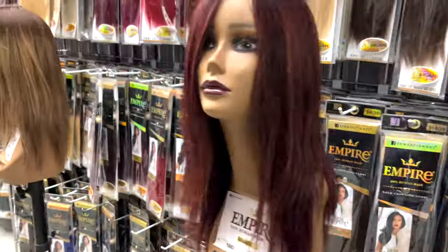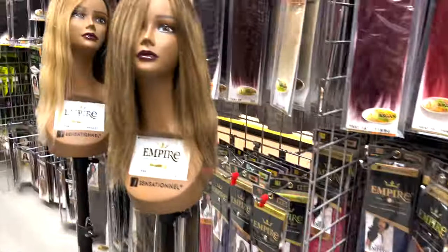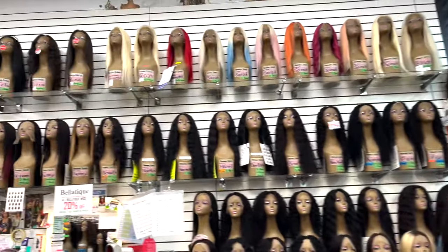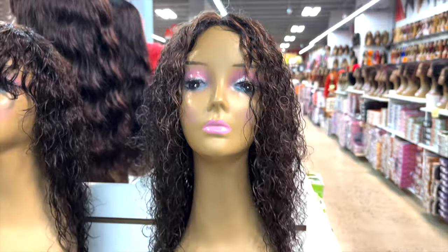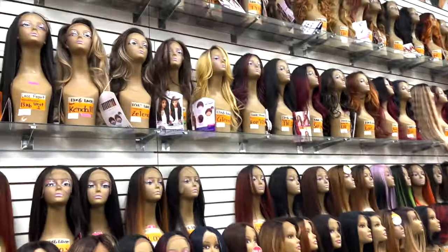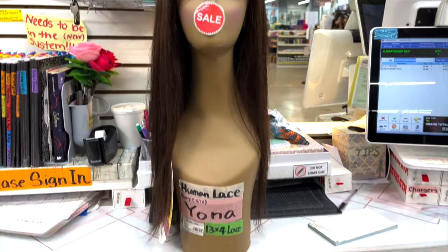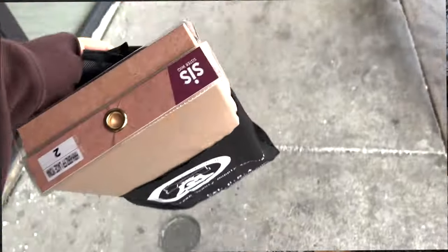Definitely the place to go. Oh my god, there are so many options — too much to choose from. Should I get this one? No. How about this one? Wait, this one's nice. Okay, this one is definitely the winner. Do I need anything else? No, I think I'm good. Okay y'all, I got the goodies!